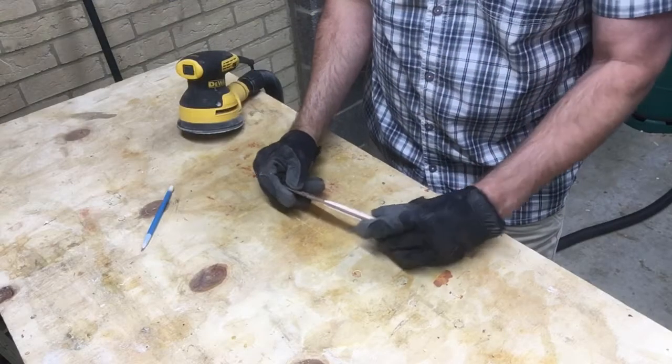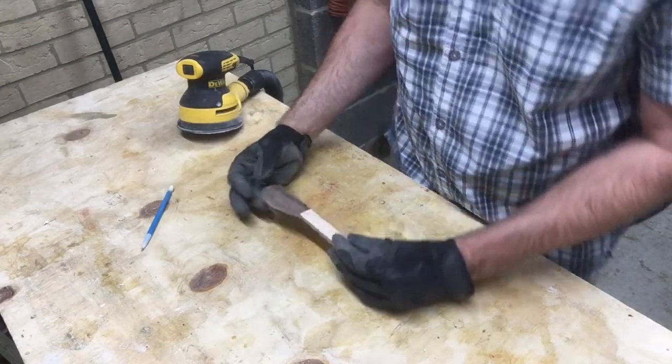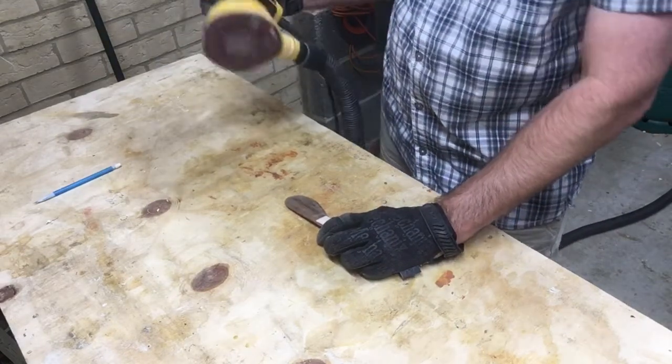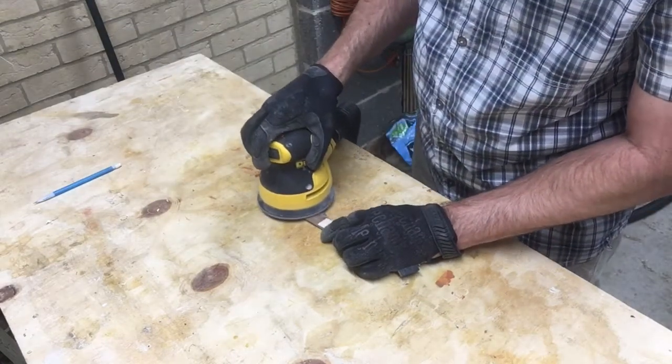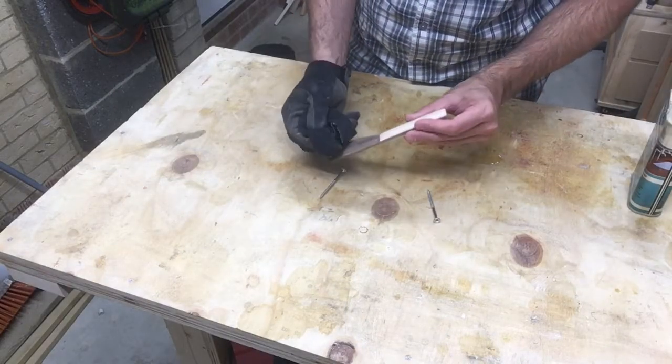Next we're going to do some sanding until we get it nice and smooth and ready for the finish. And for the treatment I'm just using some worktop oil.